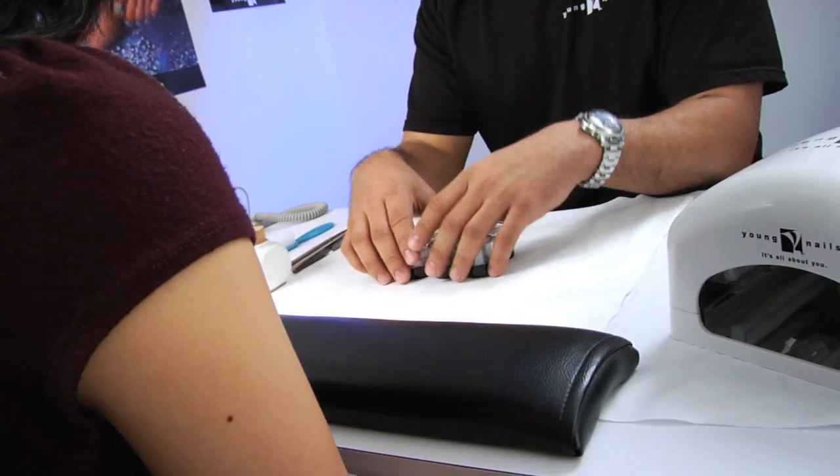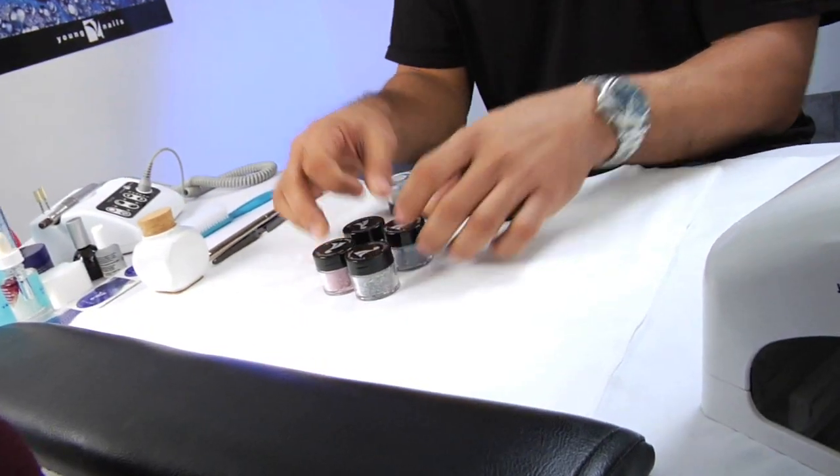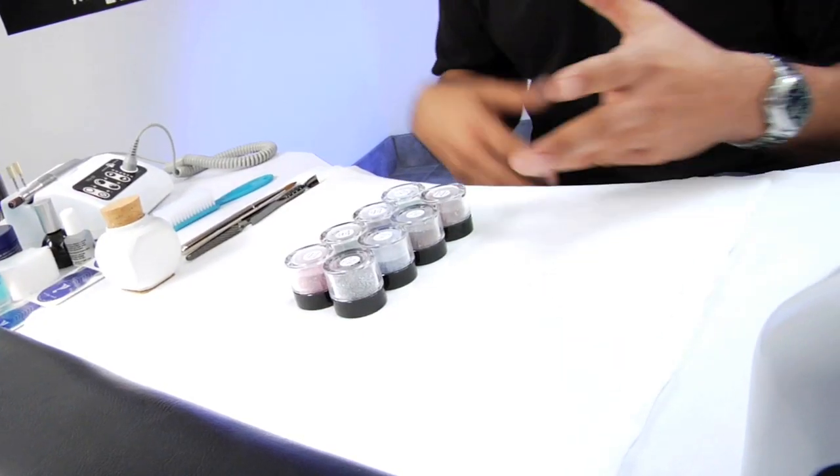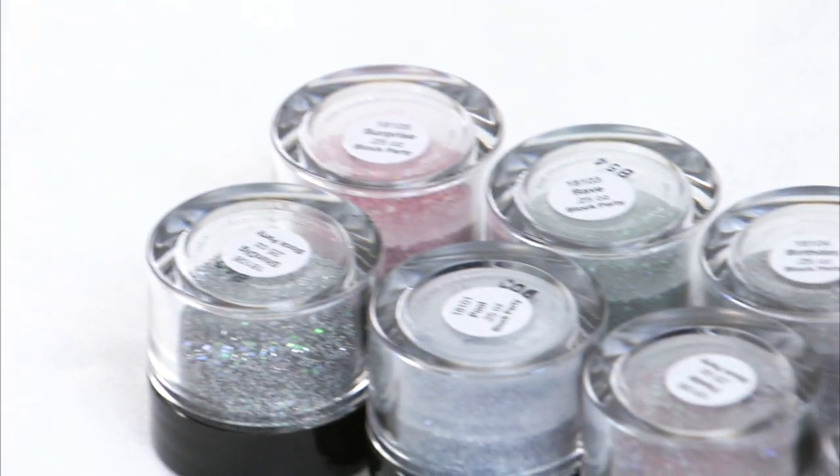I'm going to show you guys exactly what the colors are comprised of. We have Surprise, Shindig, Pool, Rave, Fiesta, Birthday, Masquerade, and Mixer.